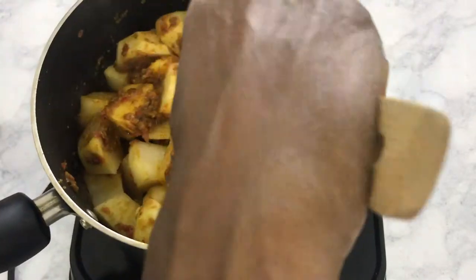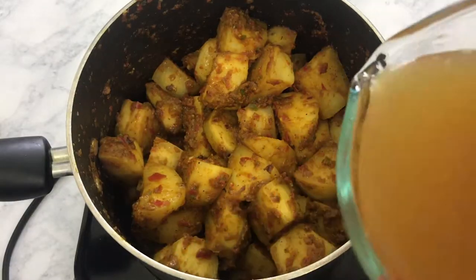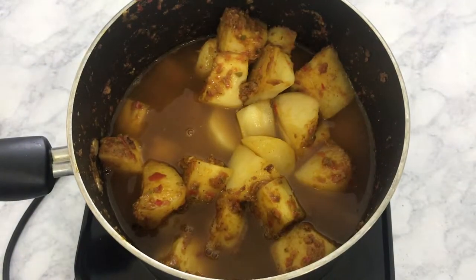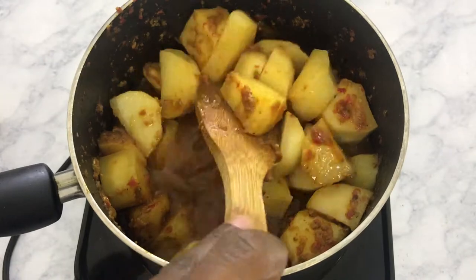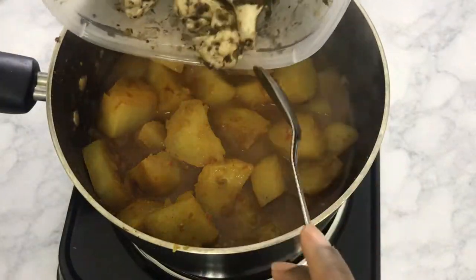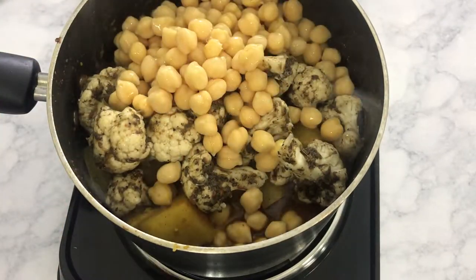Coat the potatoes with the roux and make sure they are all very well coated. Then add some veggie stock or broth and bring that up to a boil. Once your potatoes are halfway done, add the jerk cauliflower as well as some garbanzo beans, also known as chickpeas.